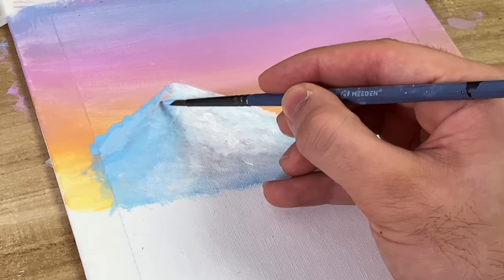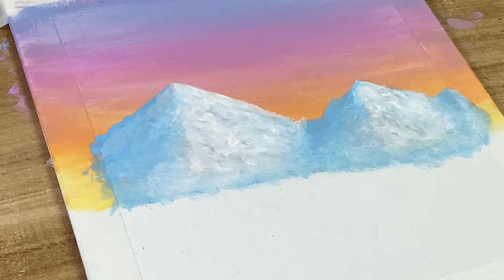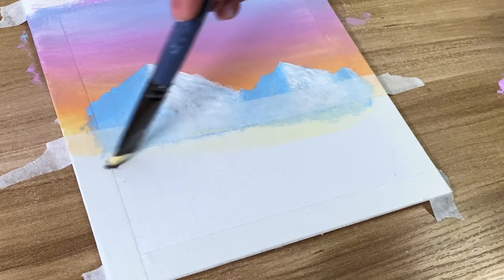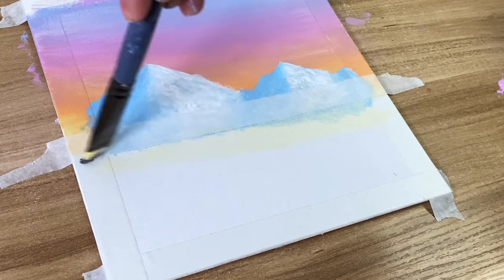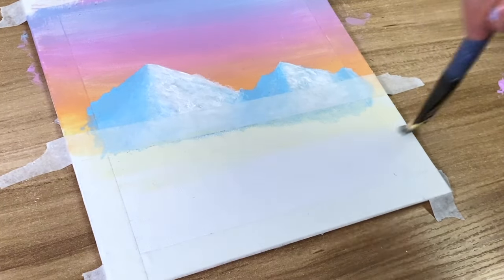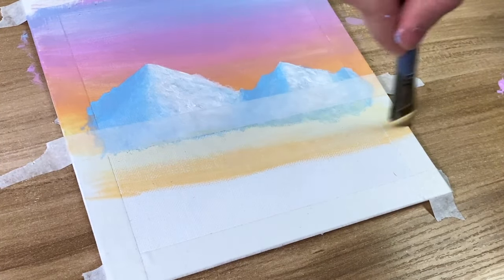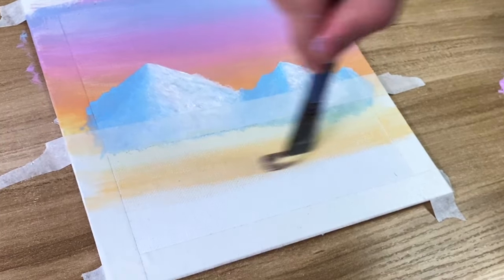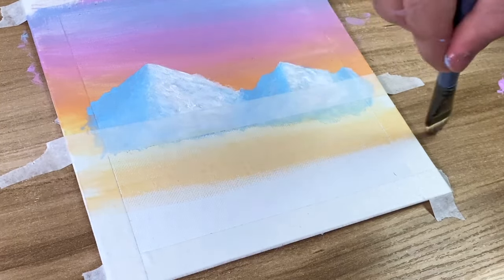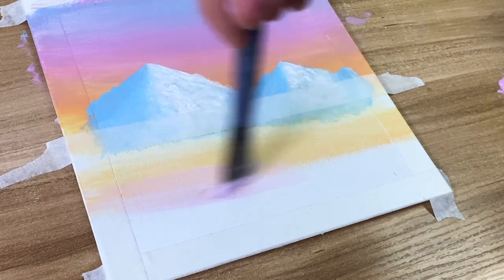I'm just trying to fix my mistakes — taking pastel lavender and reapplying it. Now take some tape and put it on the mountain so you don't get paint on it. What we want to do is make an icy snowy field. To do that, take the colors you used for your sky and add white to them, since it's ice — it's going to be much lighter — and make the reflection based off that.